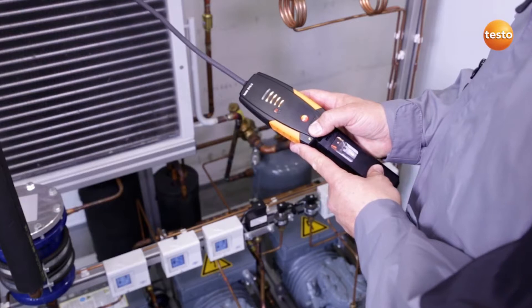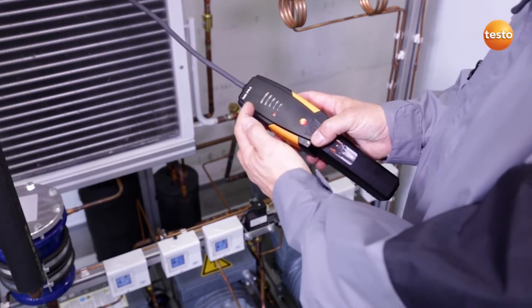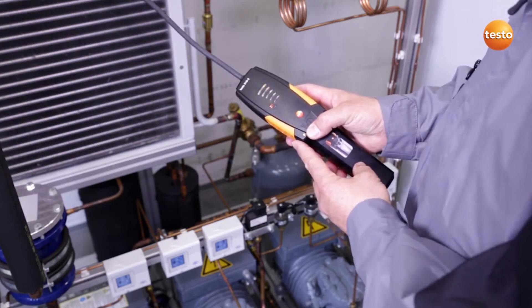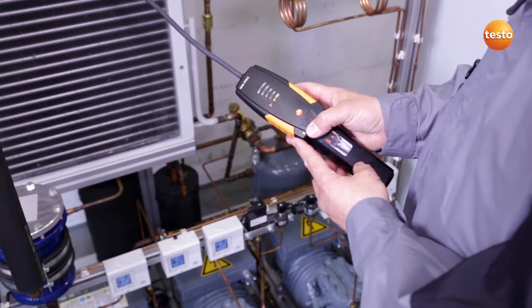I now switch the instrument on. The heat-up phase begins, which you can see by the flashing diodes here. During the heat-up phase, the sensor in the instrument is zeroed, which means it adapts to the environment.